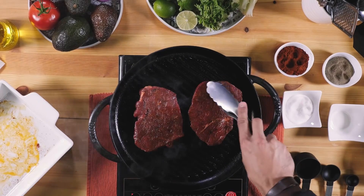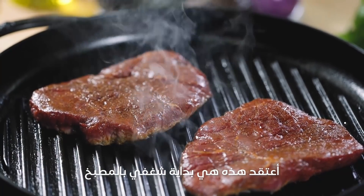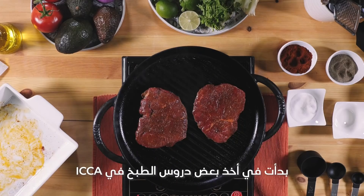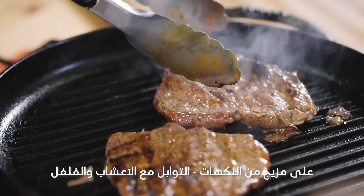I was always hanging out with mom in the kitchen while she was cooking. I think I developed the passion of cooking from my mom. At the start I started taking some cooking classes at ICCA. The reason I love Mexican cuisine is that it has a mix of flavors — the spices with the herbs and the peppers — it's just exquisite.